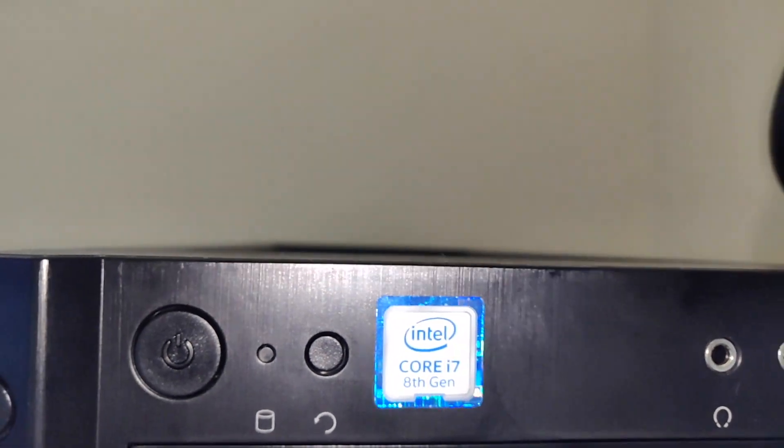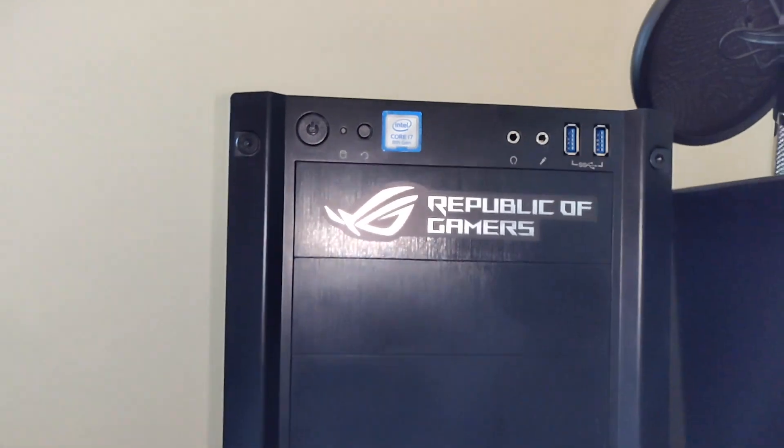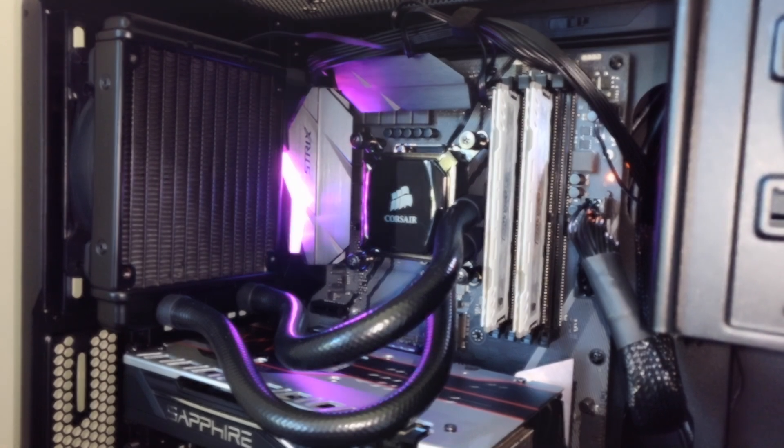On the front, I've put my i7 sticker — so you can see it's the eighth generation processor. Not necessary of course, I just like the sticker. I've got my Republic of Gamers sticker that came with the motherboard. There are two more USB ports, a headphone jack, and a microphone jack. And now you can see the RGB for the motherboard.